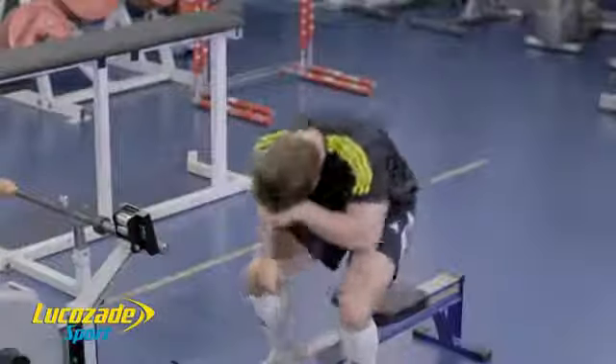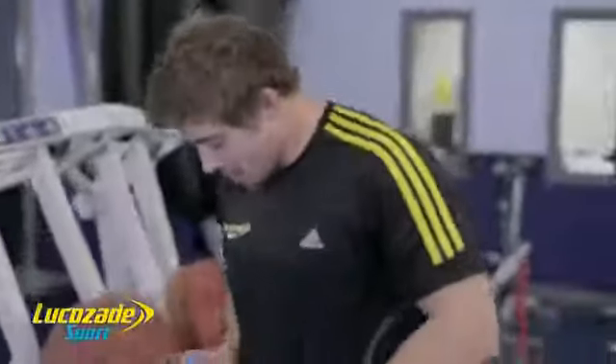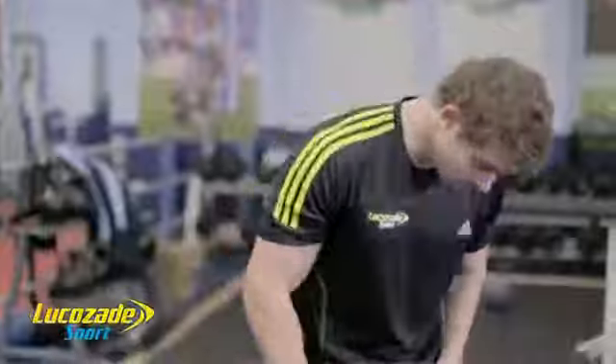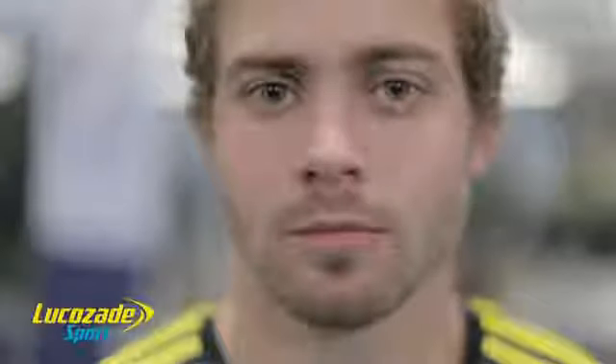Therefore, as Lee takes on board Lucozade Sport, he is helping to top up his body with additional carbohydrate to help keep his muscles moving during exercise. Refueling and rehydrating with the right balance of fluid, carbohydrate and electrolyte helps re-establish hydration and replaces the key electrolyte sodium lost through sweat. Lucozade Sport helps Lee to keep up with the demands of regular training to ensure he is in peak condition to be at his best when it counts.